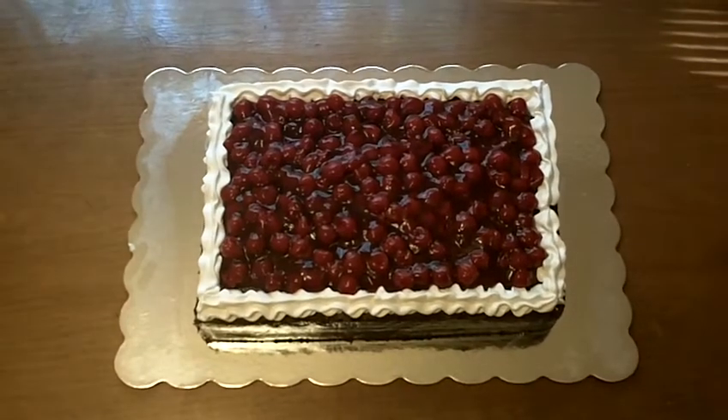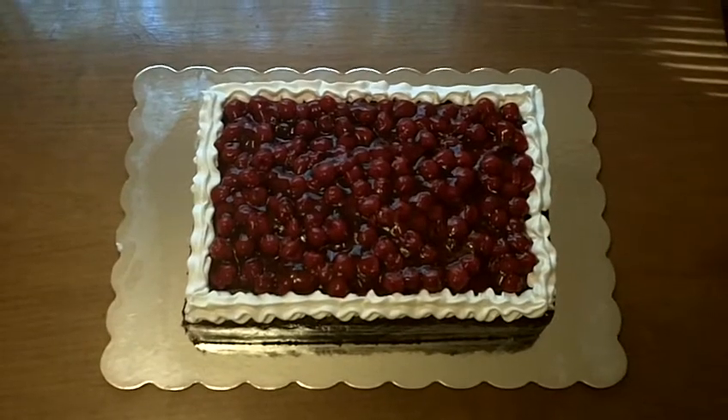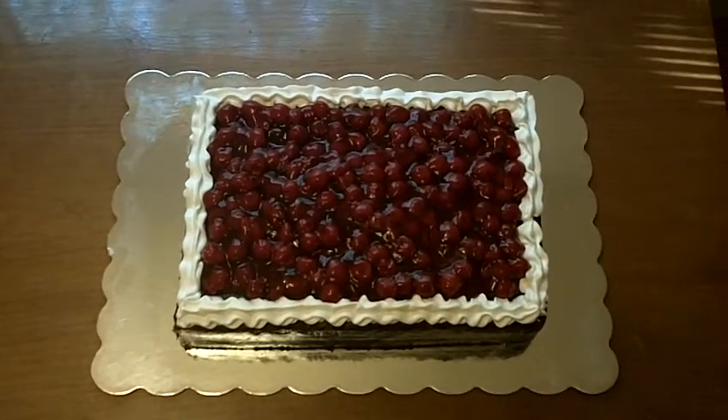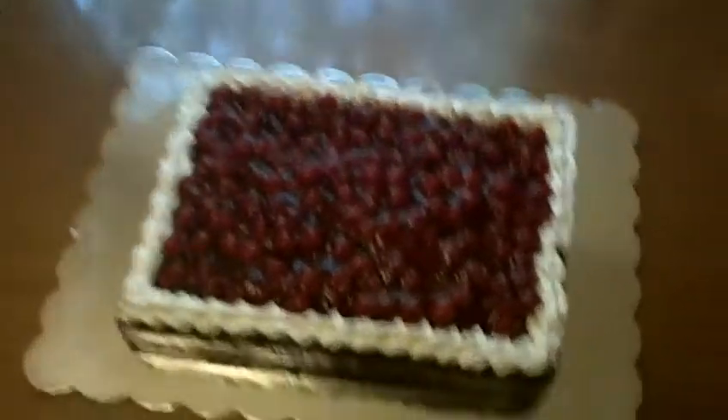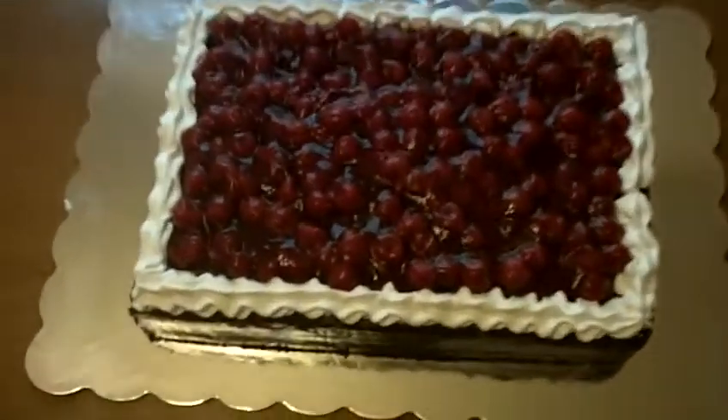Okay guys, there it is, my newest creation. This is my Black Forest cake. It is for a friend's dad's birthday. And I hope he really enjoys it. It is so gorgeous and beautiful.